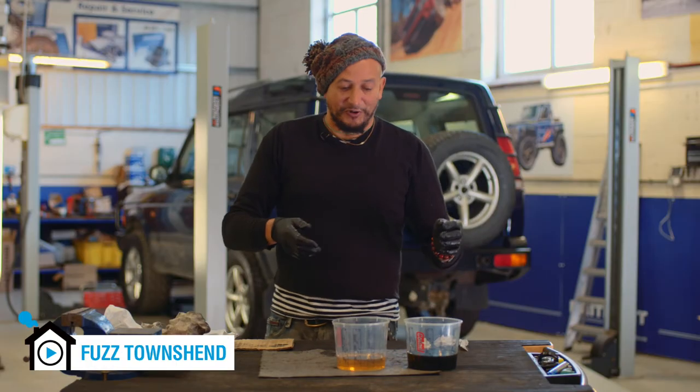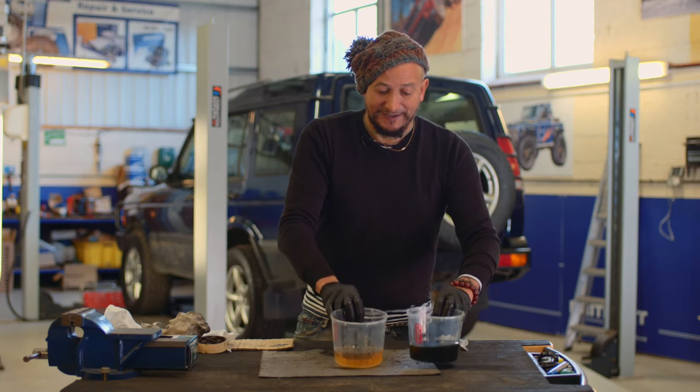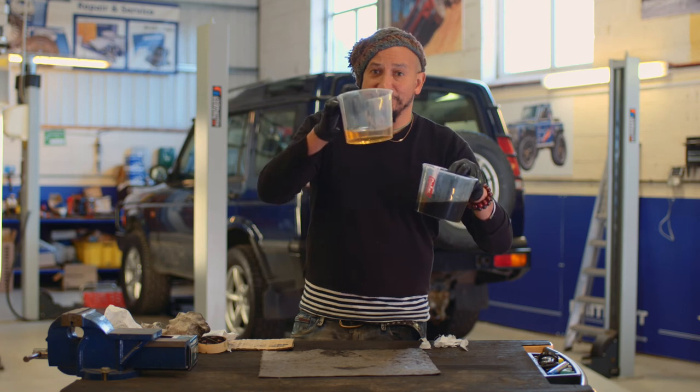The lifeblood of an automatic gearbox is its oil. Now here we have two lots of gearbox oil and these are exactly the same oil. This one, however, has been through some use. This one is fresh.